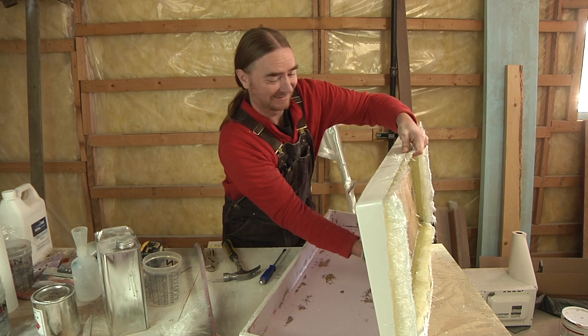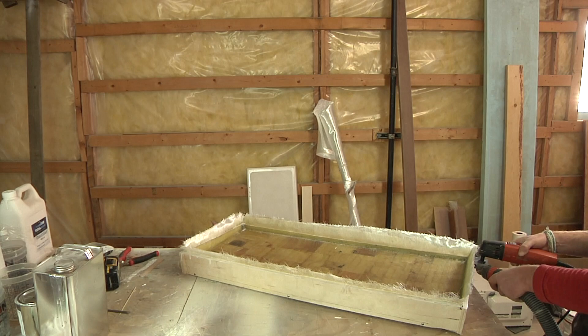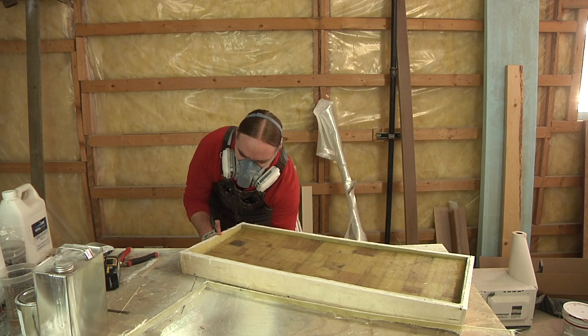With the pucker moment behind me, let's get this thing trimmed and wrapped up. Trimming this is actually a piece of cake — I'm just using an oscillating cutting tool and essentially running the blade along the top of the mold. Easy peasy. Then I give it a quick sanding just to round any sharp edges, and it's basically done.